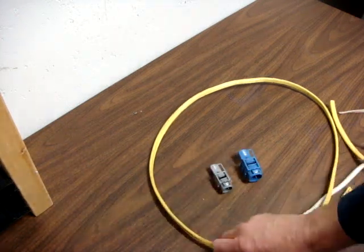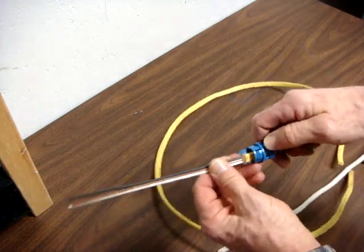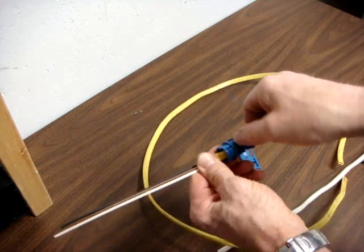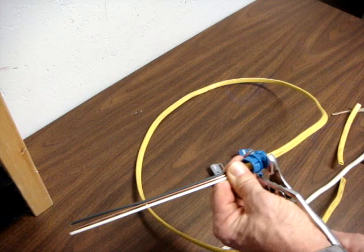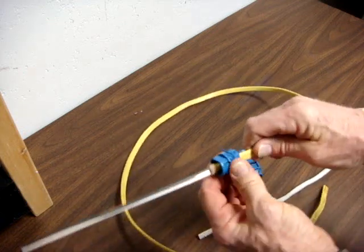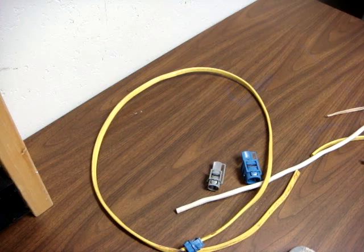They work relatively simply. All you do is put the cable into the connector so that it's a little bit past the end, flip this up, and just crimp it with pliers. There are no moving parts — it snaps right into the box, and there are no lock nuts to worry about.